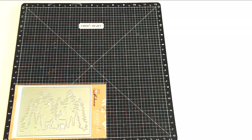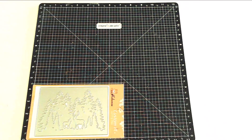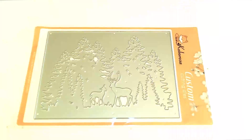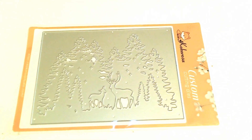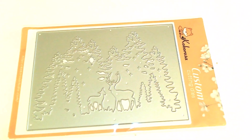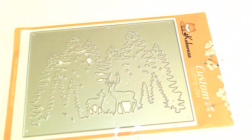This next one is called Deer in the Forest background cutting die, and I actually think that perfectly describes this forest scene, which is perfect for Christmas cards, masculine cards, and winter cards, or any time that you would like to use a forest scene. For me personally, I'm thinking a Christmas card or a masculine birthday card.